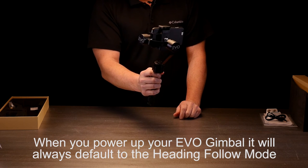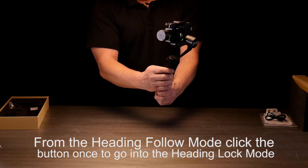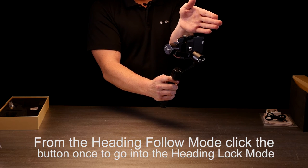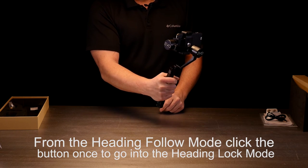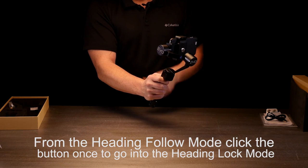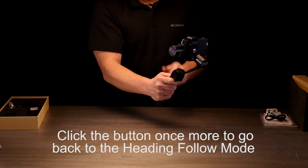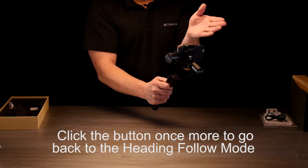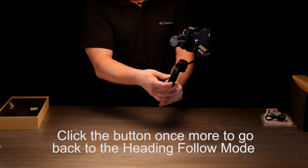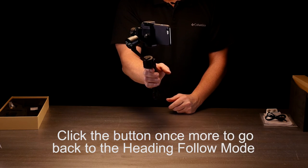If you want to go into the heading lock mode, just hit that mode button one more time. What it's going to do is hold that position — so now it's locked in this direction. It's not going to change when I'm turning or moving my hand; it's going to stay locked in that position. If you're doing a shot where you need to go that direction, it just eliminates any unwanted movement. To get out of that mode, just click it once and you can see it pops out, and now it's following again.